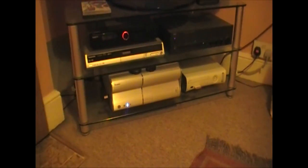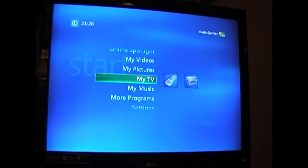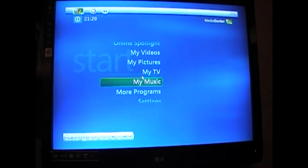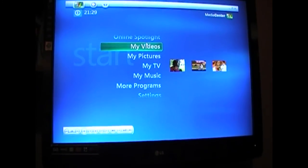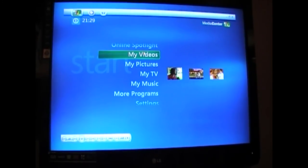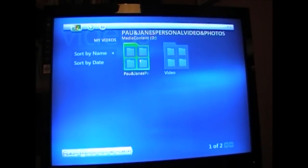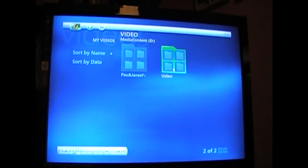How old? Well, let's find out. It's been so long since I've used this, I don't even remember what's on it. Let's have a look — that's personal stuff, that's entertainment.